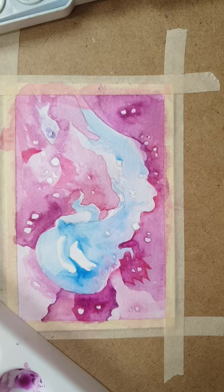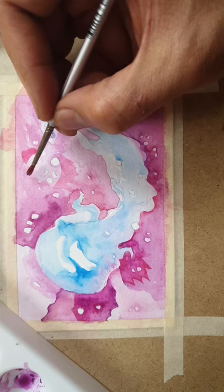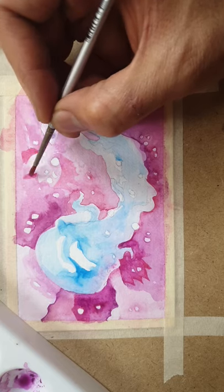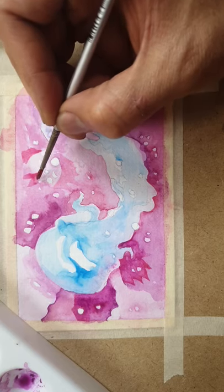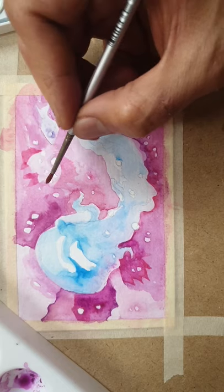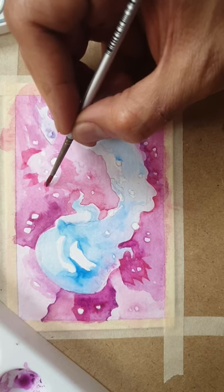That's one of the little accidents I like about watercolor. Just imagine adding a bunch of random shapes to make it look like there's something there — there's actually nothing.